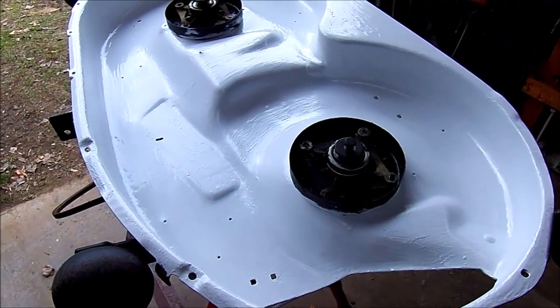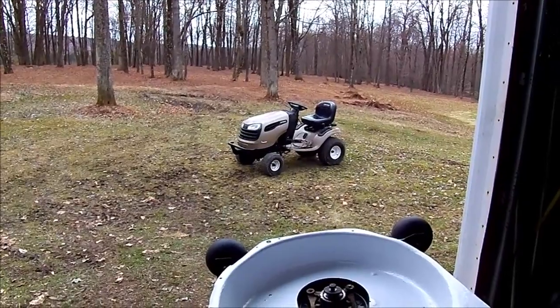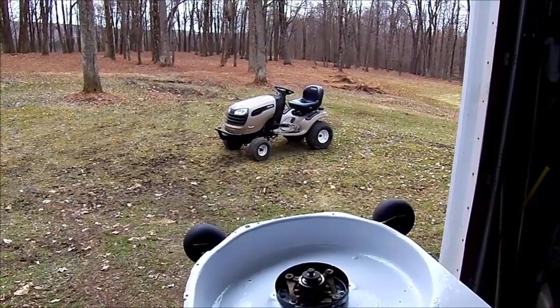Hello again. I'm in the process of getting my lawn tractor ready for another season of cutting grass. That's a Craftsman YS 4500 — it's hydrostatic.